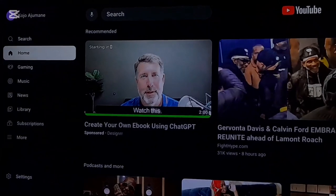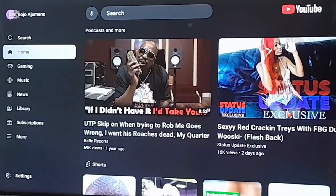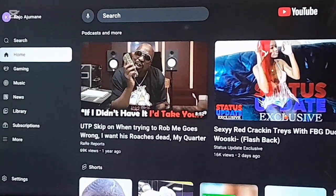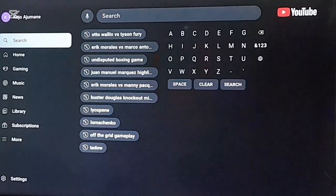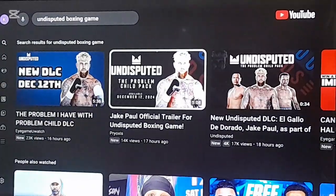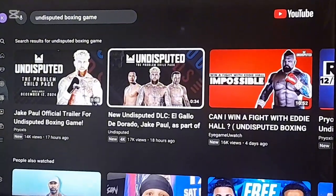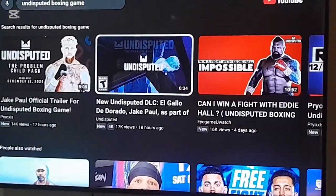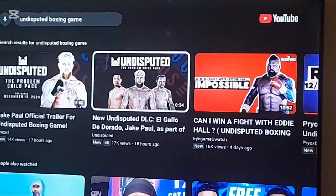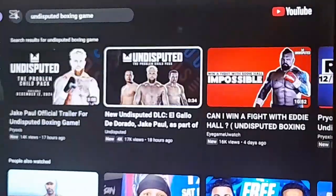Who else they got? They got the Jake Paul pack. Zeely Zane came with Jake Paul, and one with Mel Marquez.